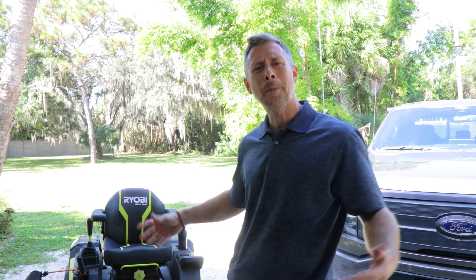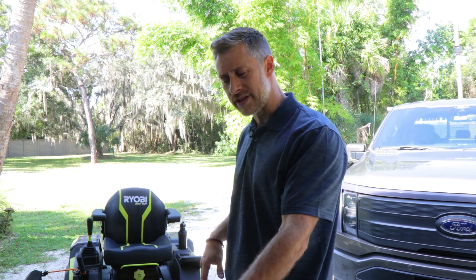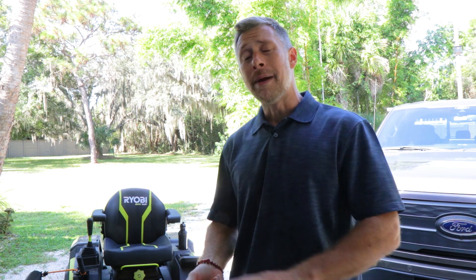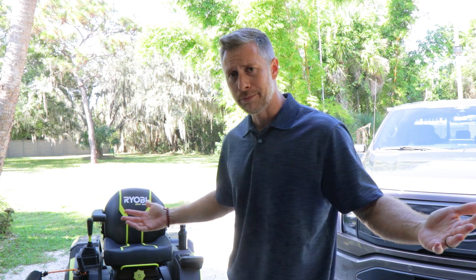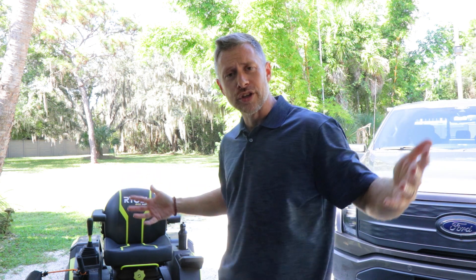The next maintenance item is the actual blades. I've replaced the blades — I want to say it was only about $40 to get a whole new three sets of blades. It did come in a package of three sets altogether. The replacement blades I purchased actually seemed to be a little stronger and more heavy duty. If you're experiencing any cutting issues, you can always sharpen your blades, but maybe you just need to replace them. That really wraps it up for the maintenance side, besides the standard charging — plugging this thing in and using your house power to charge it.